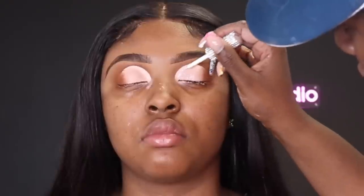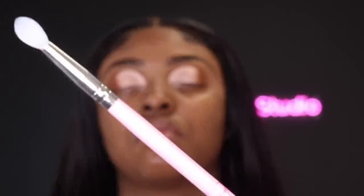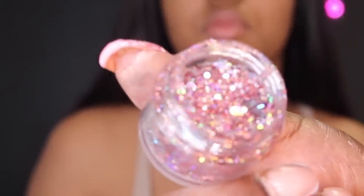Now I'm going in with my glitter glue adhesive from Glow Up Academy and just thinly spreading it across the eye — not too thick, not too clunky. I'm also bringing a little bit of that glue onto the brown shadow. Then I'm taking my glitter applicator from Glow Up Academy and tapping the glitter onto the eye. I love the glitter applicator because it helps you place every glitter perfectly. I sprayed the silicone tip with a little water to help the glitter adhere, then I pick up pieces and place them where I want, using finer pieces for small spaces and chunkier pieces for bigger spaces.